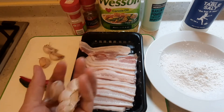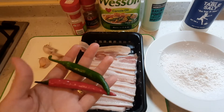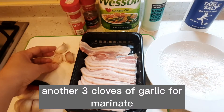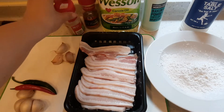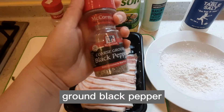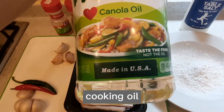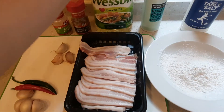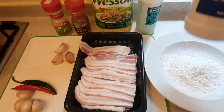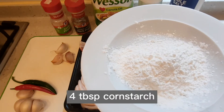Apat na pirasong bawang. Tig-isang red at saka green chili. Then another 3 cloves of garlic para sa aking marinade. Garlic powder, ground black pepper, cooking oil, baking powder, salt, and 4 tablespoons of cornstarch.